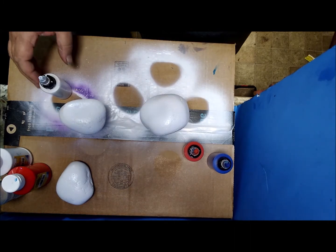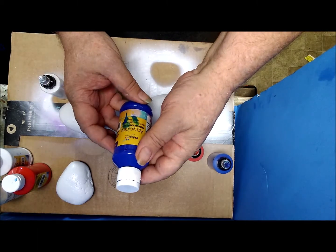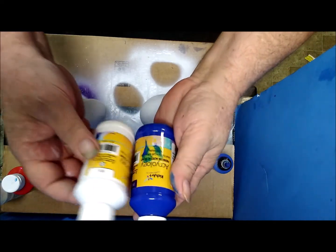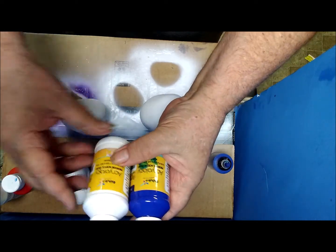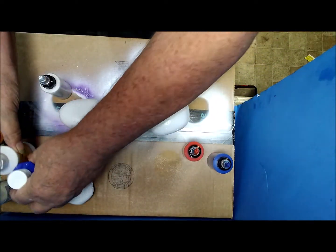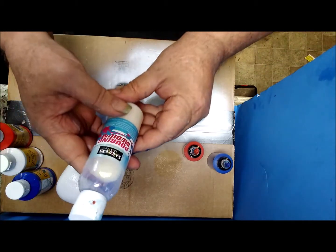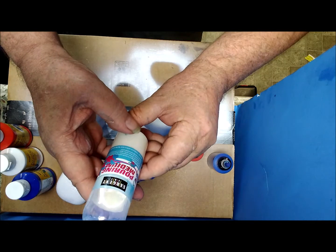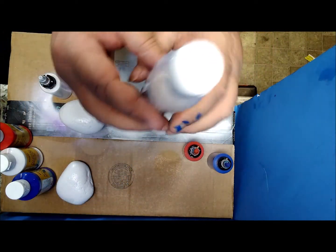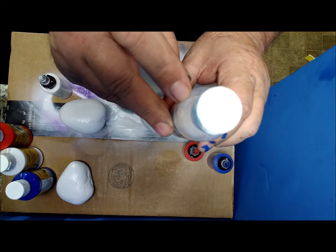Let's try this again. We have these Archeology acrylic paints from Dollar Tree — red, white, and blue. This time I have them mixed with the Sargent pouring medium, also from Dollar Tree. Each one of them got about a third of that bottle, right there at the shoulder.